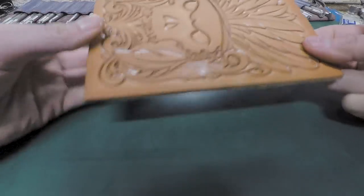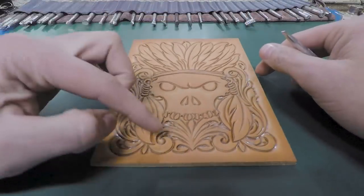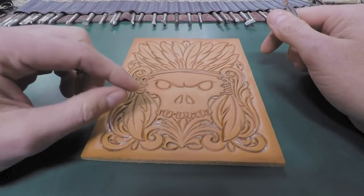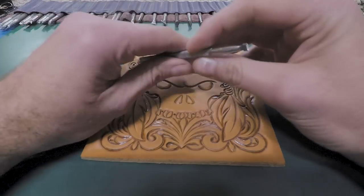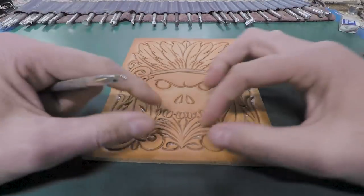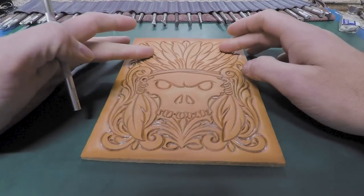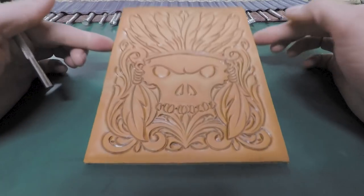Most of the import leathers are okay. You just might get a little coloring issue, or you might not get the same amount of burnish. In this video, we're going to do all the floral finish work — our bar grounders and background — and then all our pear shaders and everything. There's not a lot of floral in this one, so I want to wrap that up in this video because in the next video we're going to do all the feather work and skull work as far as detail work.